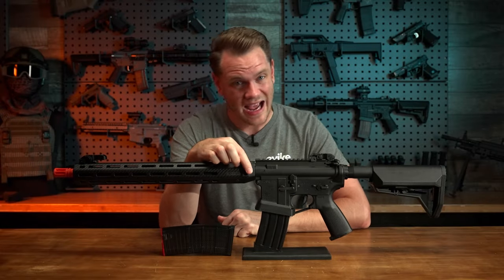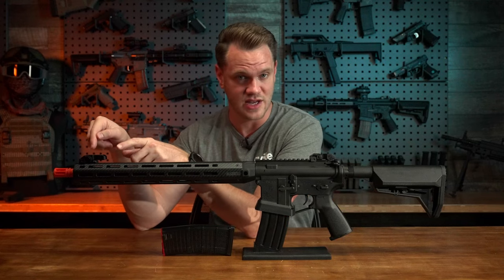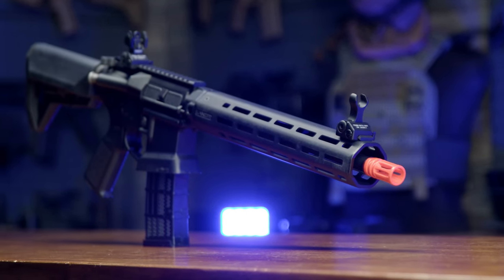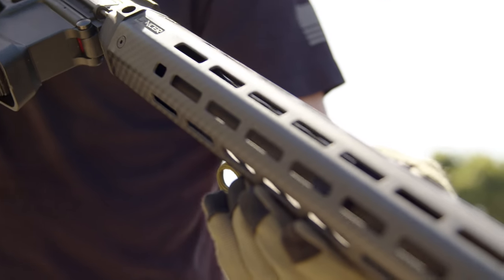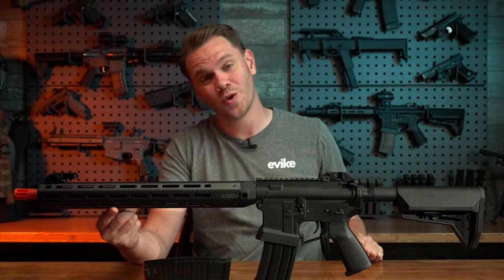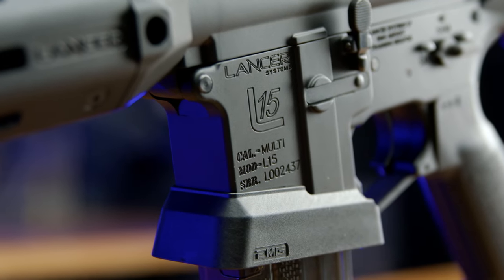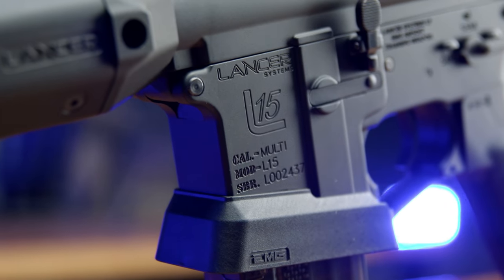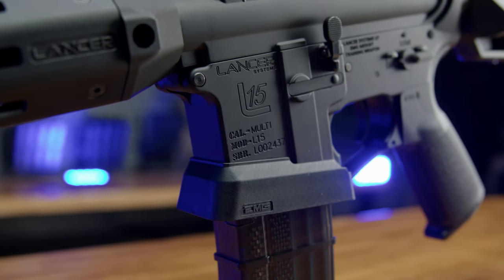There's also a QD point on either side just in front of the receiver. A front pic rail is provided for the top, as well as backup iron sights front and rear. But all of that additional information is really just secondary to the fact that yes, I did say you could get one of these bad boys with a real carbon fiber handguard — cool and weight savings. Moving to the center, we're presented with a full aluminum alloy forged style AR receiver, complete with authentic licensed Lancer Systems L15 roll marks.